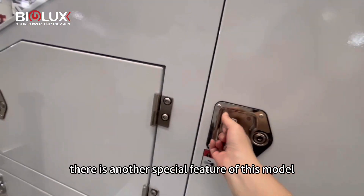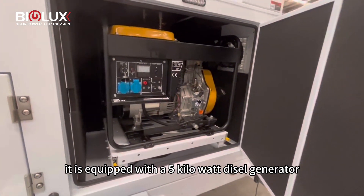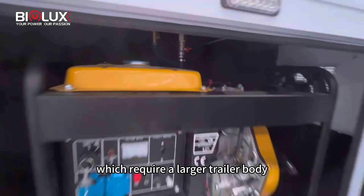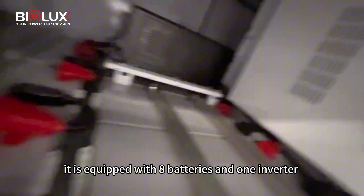There is another special feature of this model. It is an enlarging version of the three-panel model. It is equipped with a 5kW diesel generator, which requires a larger trailer body. It is also equipped with eight batteries and one inverter.